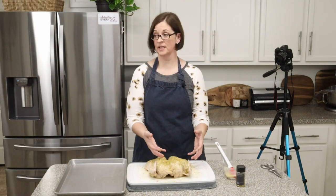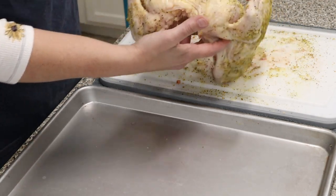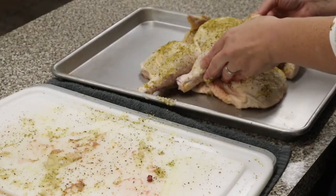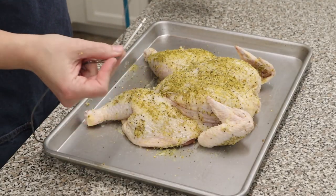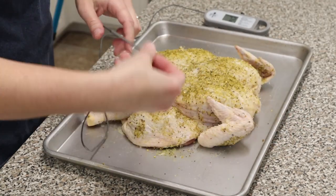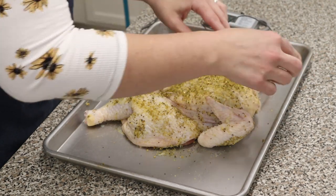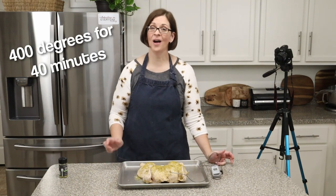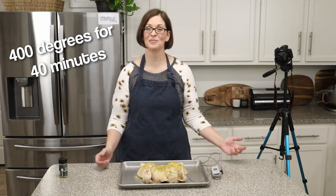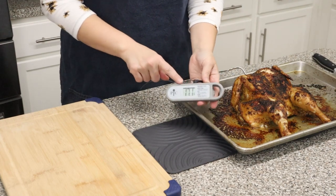Then we're going to transfer this to the baking sheet. Here we go — we're just going to pick up Mr. Bird and put it right onto our baking sheet like this. If you want to cover your baking sheet with foil that's totally up to you. This is my thermometer — I'm going to insert it into the largest part of the breast close to the bone, and it's registering at about 52 degrees so I can monitor it. I'm pretty sure it'll take about 40 minutes, so I'll see you back here to show you the results.